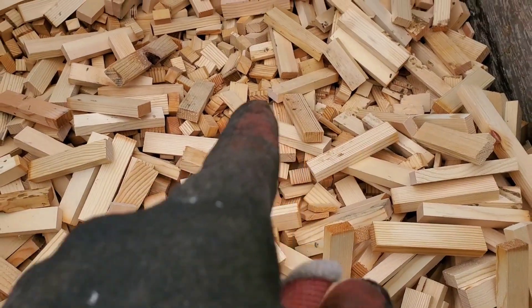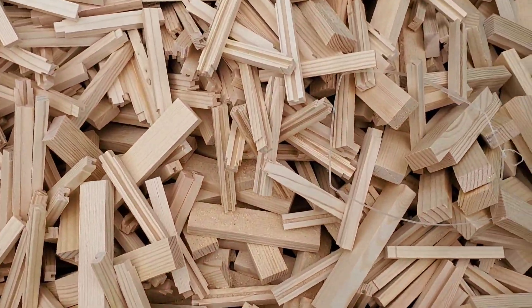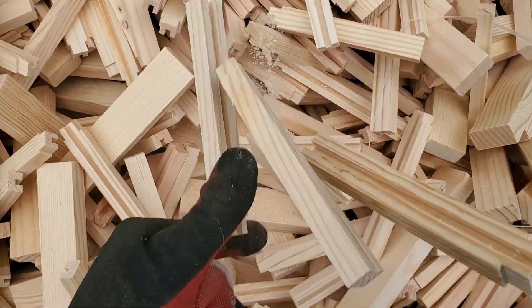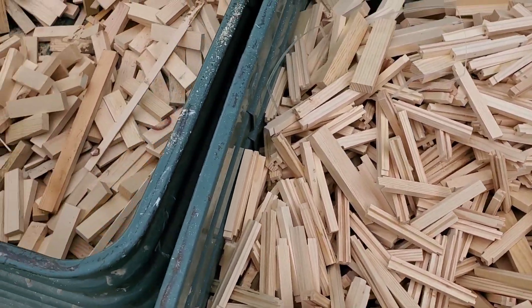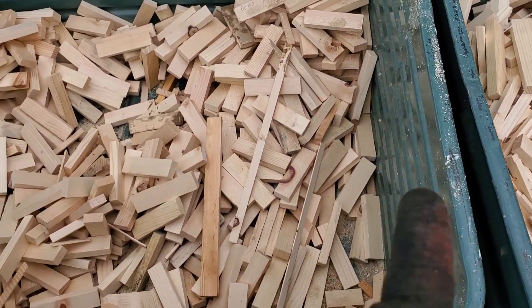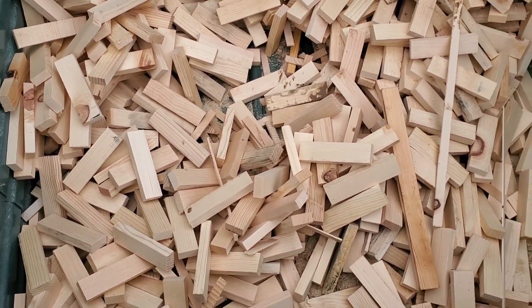This is where I get the majority of my feedstock for my biochar retort. There are a number of these bins that they bring out at all different times of the day, and there are a lot of different sizes and configurations of all of this material. A lot of it's reduced down to a pretty manageable size and works really well in my retort because of just how small it is to start with.